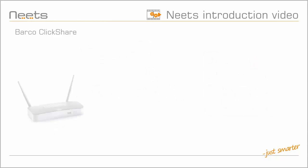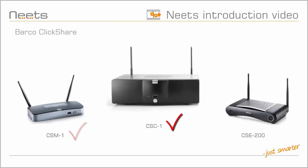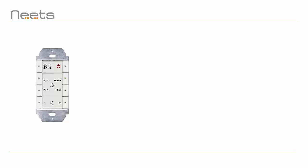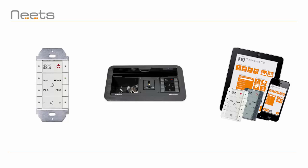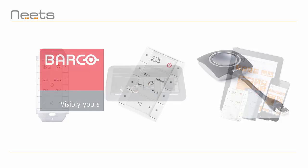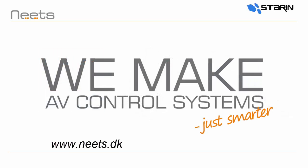Currently, NEATS Project Designer has support for the CSM1, CSC1, and the CSE200. So whether you're controlling the room from a wall panel, a table pocket, or a dedicated tablet or touch panel, NEATS and Barco ClickShare provide you all the tools you'll need to ensure successful and efficient meetings.